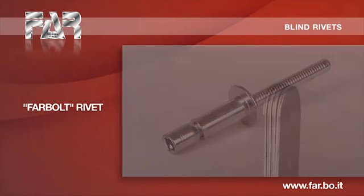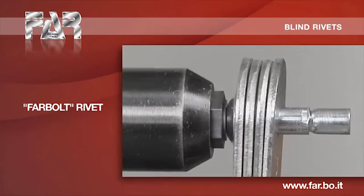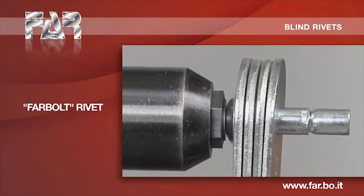No. By the shearing, far bolts nail and body turn into one single structure, giving high resistance to mechanical loads.